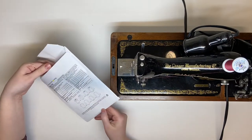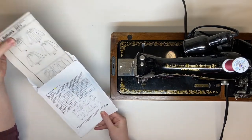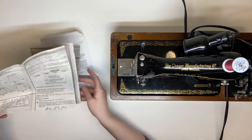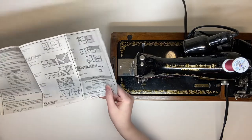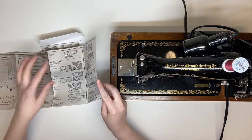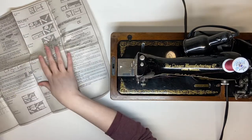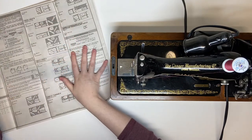Are you someone who likes to have background noise while you sew? I am. I will waste a ton of time looking for something to put on in the background instead of actually sewing. In order to concentrate, I feel like I always have to have a podcast, audiobook, or TV show on.